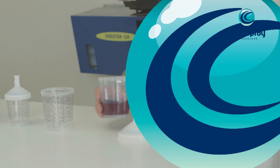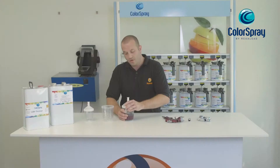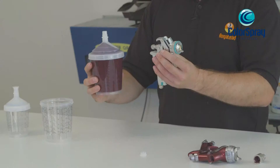Now the paint can be mixed using the mixing scales. Once mixed, all you need to do is screw the lid onto the mixing cup. Shake to make sure the pigments are mixed, then it can be applied to the spray gun.